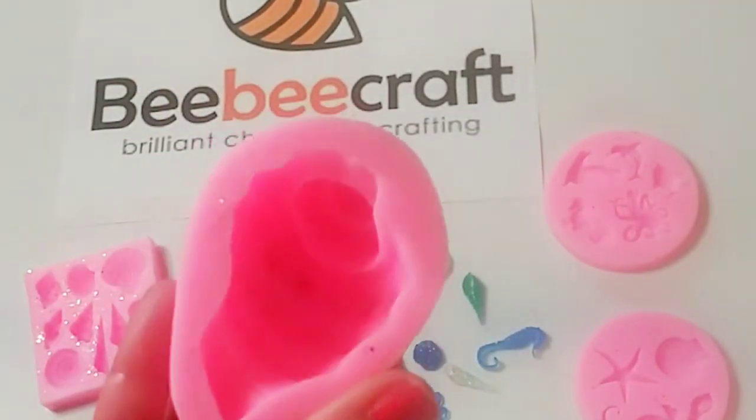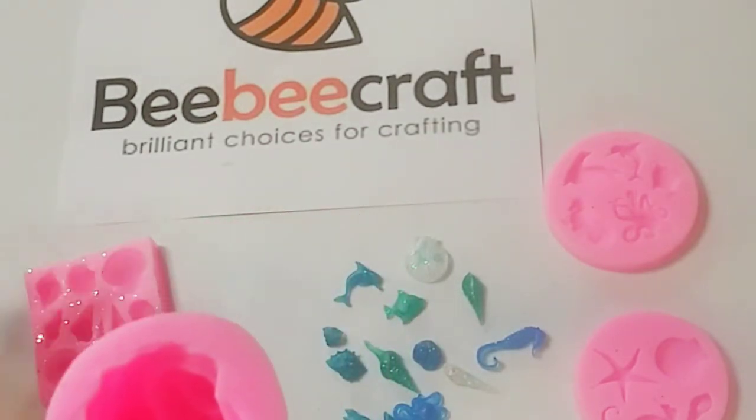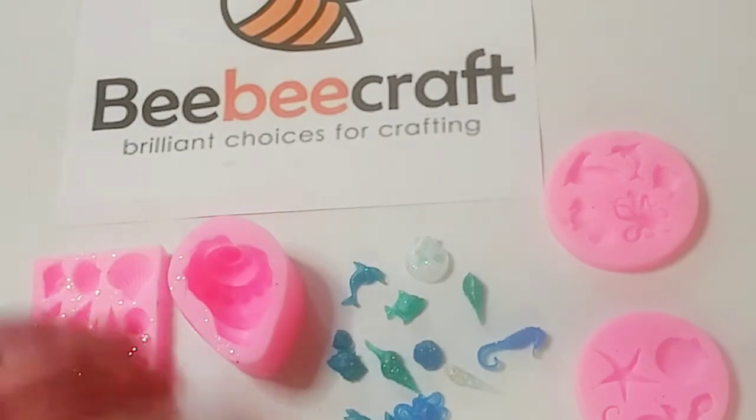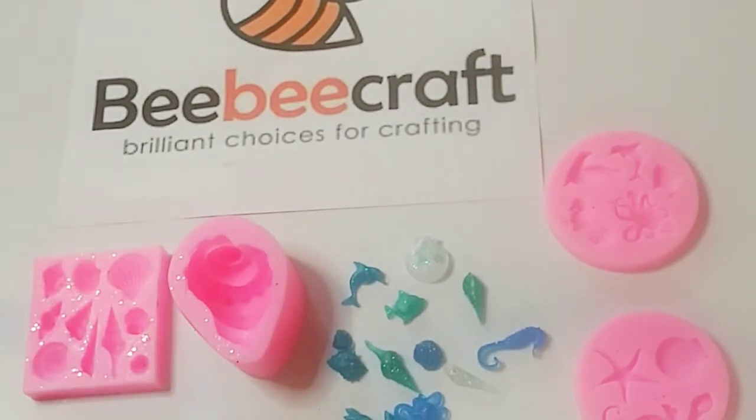I highly recommend these — they are beautiful and pop out super easy. I usually let my resin cure about 24 hours, and look how many you get — just tons of them! Very quickly, I want to reiterate the YouTube program. I'll put the link below to these beautiful molds, to their website, and to the BB Craft YouTube program.